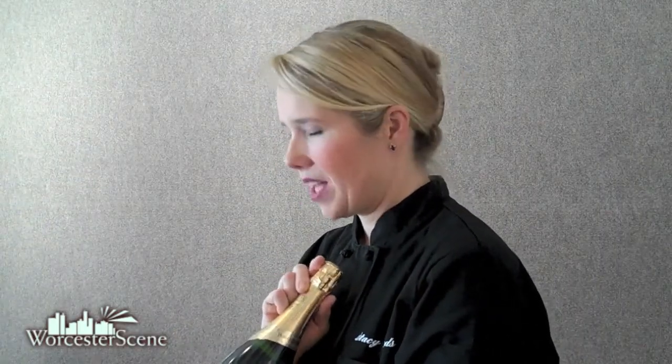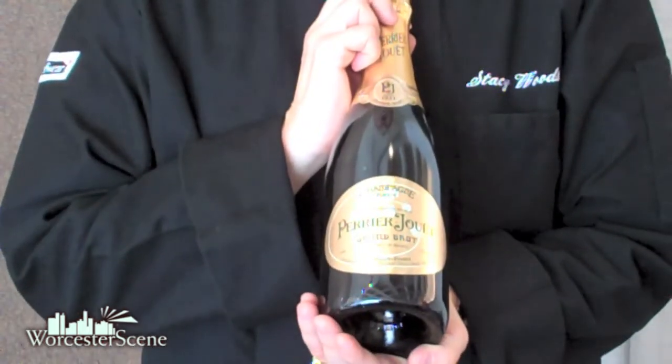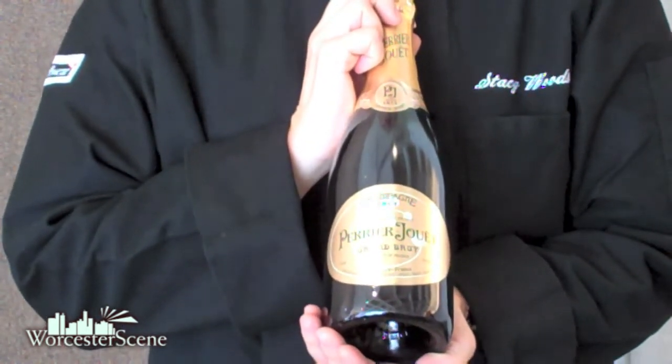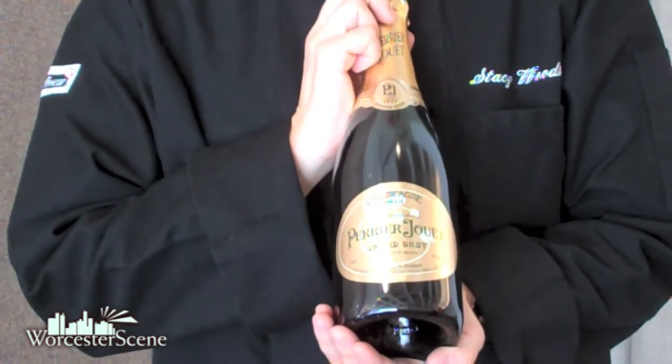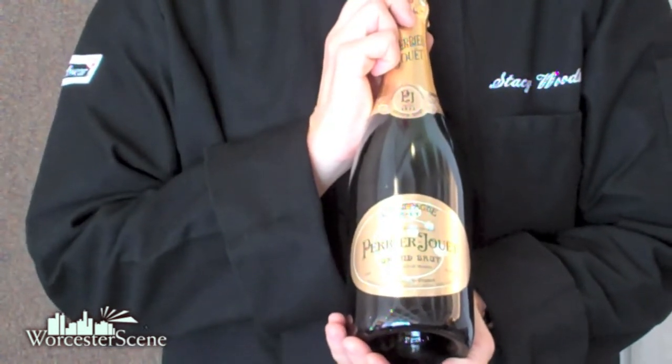Here are a few ways to know that you were buying a sparkling wine that was made in the traditional method. First, buy a Champagne. Champagne can only come from the Champagne region in France, and in Champagne they're only allowed to use the traditional method. Here we have the Perrier Jouet, and it is a brut Champagne, which simply means it's dry, and it was made in the traditional method. This, by law, has to have a secondary fermentation and stay in bottle with lees contact for at least 18 months, and for a vintage Champagne, it's three years.